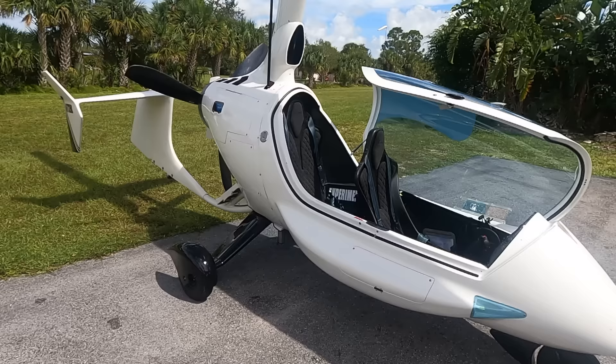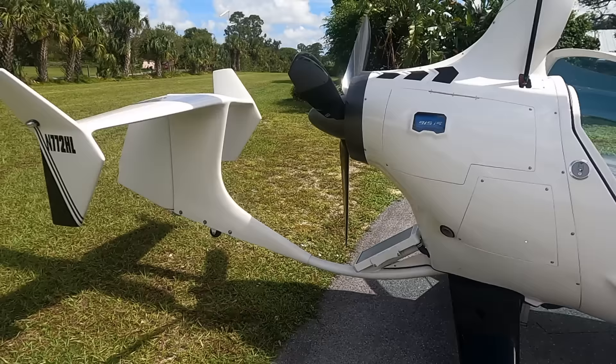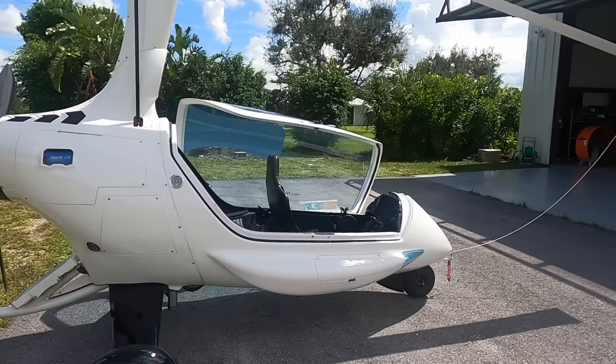This particular gyroplane right here is called the ELA Eclipse. If you guys want to check them out, I'll put their website link in the description of the video — go ahead and check out some of their YouTube videos, they've got some really cool stuff going on over there. This thing's made in Spain and we brought it over to the U.S. as a kit and actually built this gyroplane, so if you guys want to build a gyroplane, hit up ELA Gyroplanes.